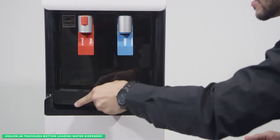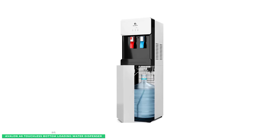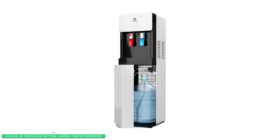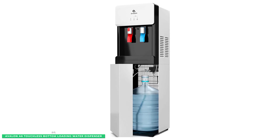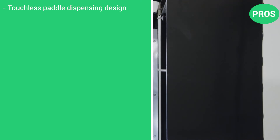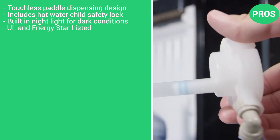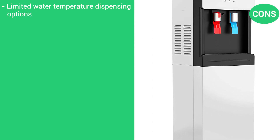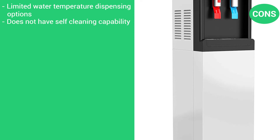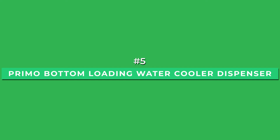The efficient compressor in the Avalon A6 is whisper-quiet, UL listed, and complies with all ENERGY STAR standards. Best of all, it's backed by a one-year warranty to protect against any defects. Here are the pros: touchless paddle dispensing technology, hot water child safety lock, built-in nightlight for dark conditions, and UL and ENERGY STAR listed. The cons are limited water temperature dispensing options and it does not have self-cleaning capability.